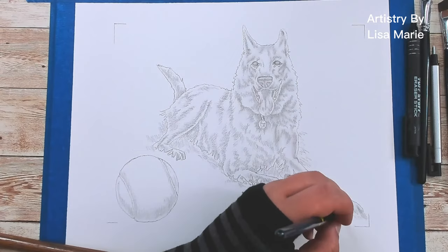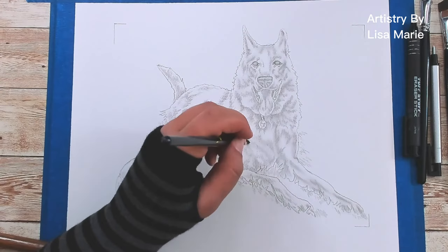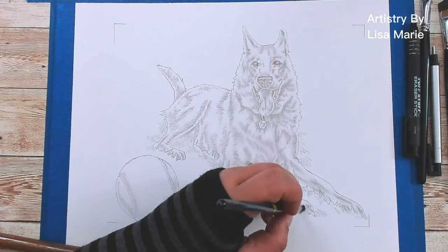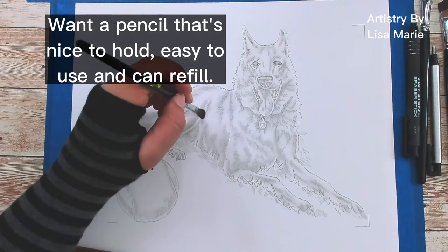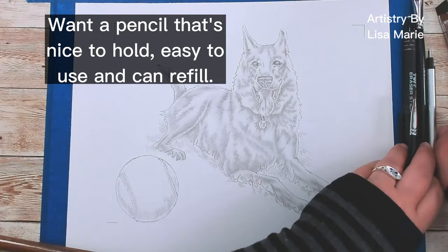Next is the pencil. If you want to sketch a picture, I strongly recommend you get a pencil. And like I said in the beginning, I am keeping this super basic. You don't need an entire set of pencils to make a sketch. You need a grand total of one. What you really want is a pencil that's nice to hold, easy to use, and can easily refill on quality graphite. Because we're not wasting time sharpening pencils — we're going mechanical.